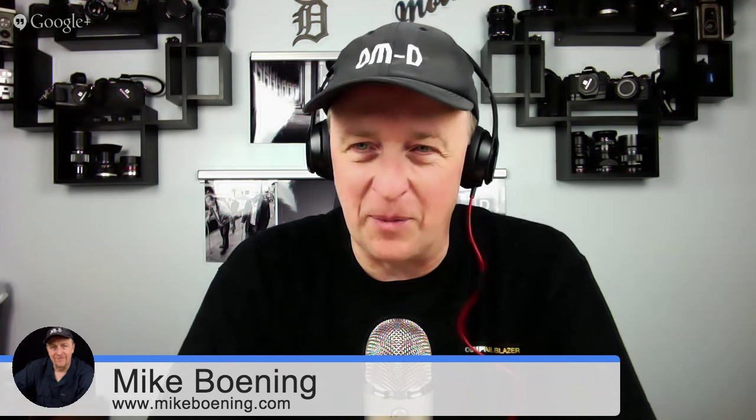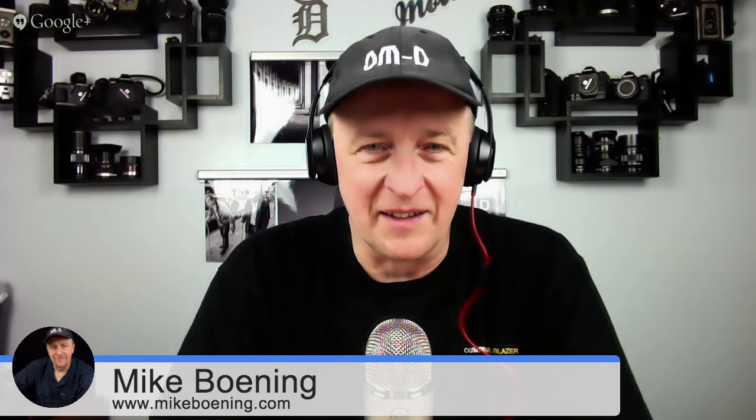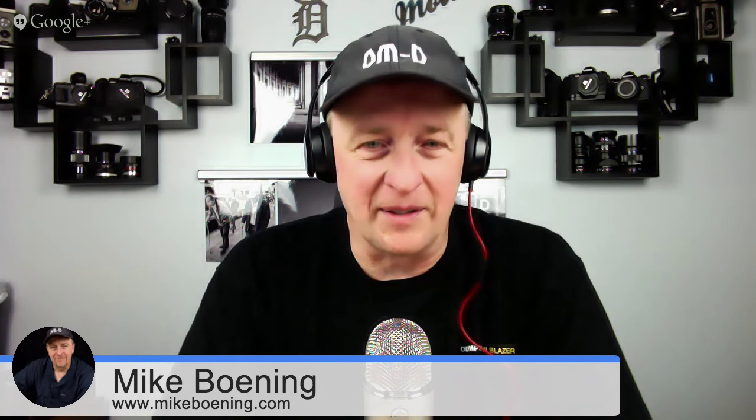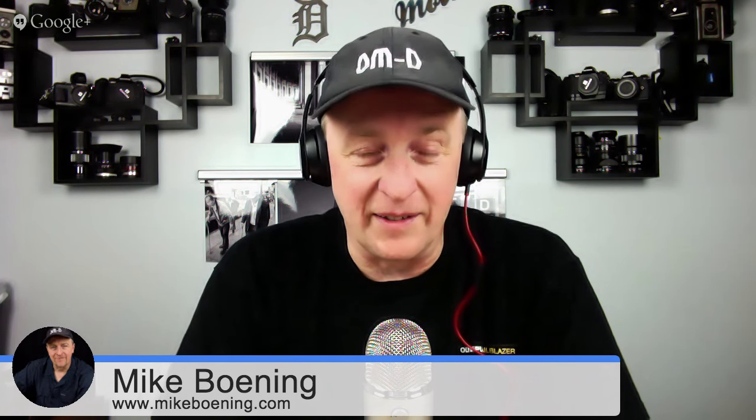Thanks, it's been a great couple of weeks. Finally finished some of my travels, which is nice to be home — and a great time to be home with those new releases. I held the 7-14mm and shot with it for about an hour when I was out at the Olympus headquarters. It's just an amazing lens. And I know you've had the fisheye.